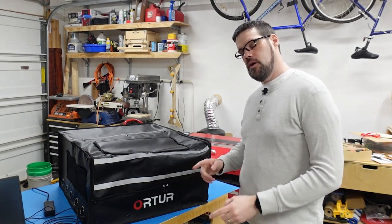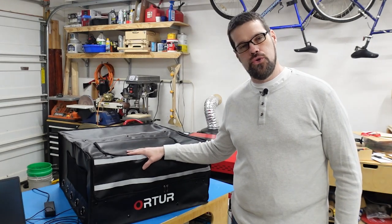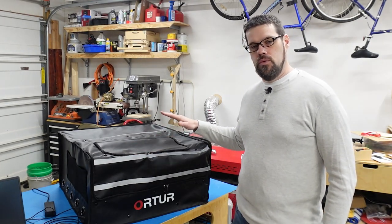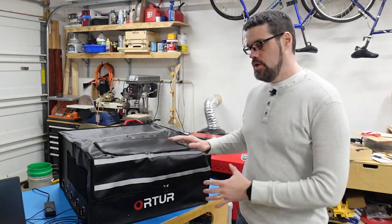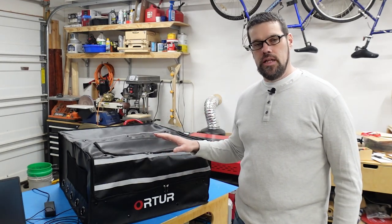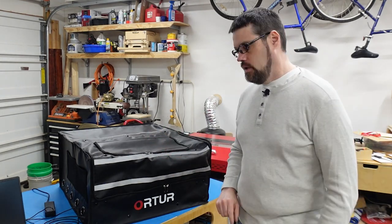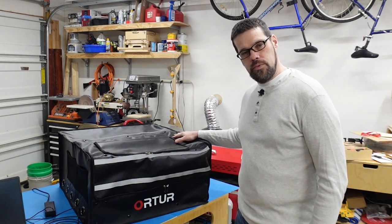Hi everyone, welcome back to the channel. Today we are looking at the Auteur Enclosure 2.0 that they recently released. If you have the Lasermaster 3, you will appreciate this for its slightly larger size over typical commercial enclosures, plus a few features we're going to talk about. If you've been looking for an enclosure and want to know about this one, stay tuned.